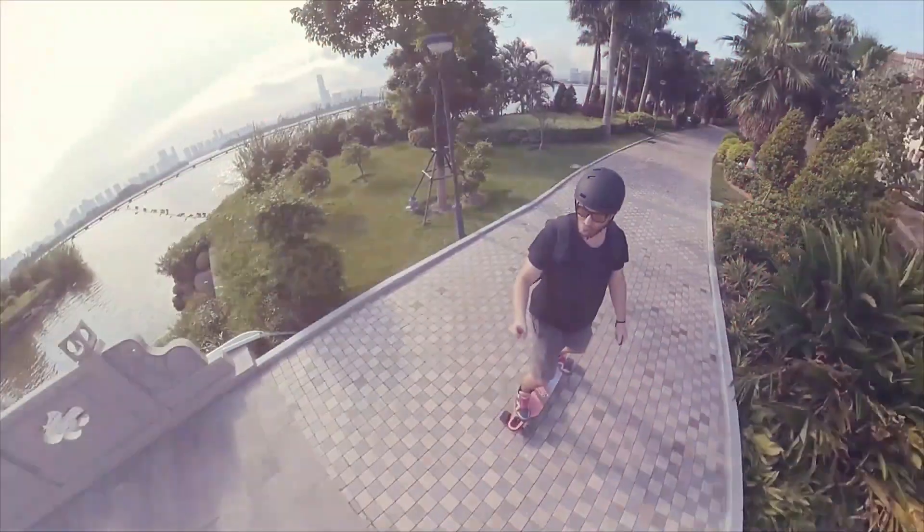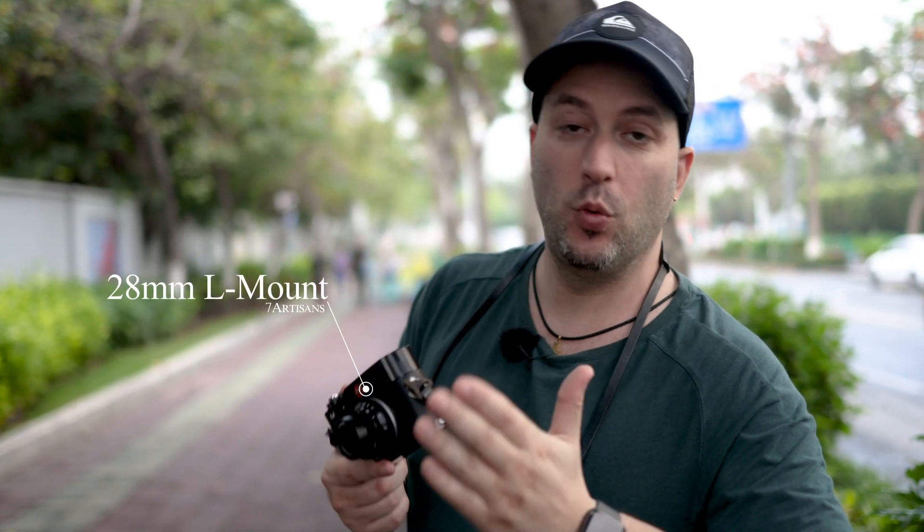7Artisans has sent me this tiny little lens for the Leica M. I'm using my Leica Type 240, and as you can see this is a very fun lens. 28 millimeters is a bit wide but also pretty cool for street photography, which is exactly what we're doing here today. Come, let's go.